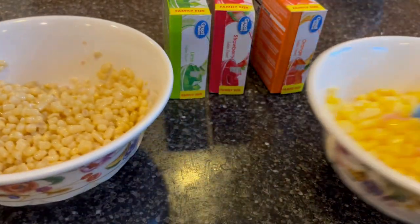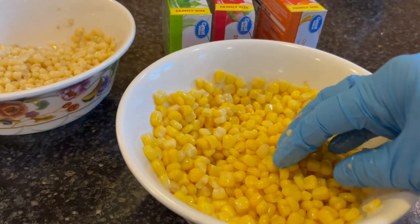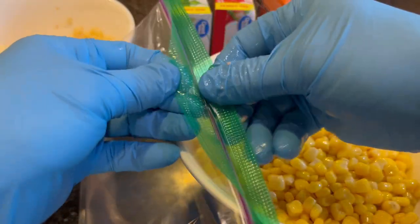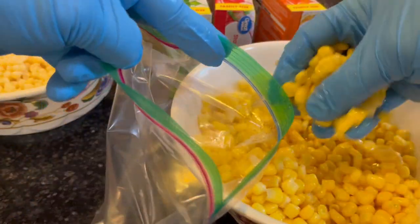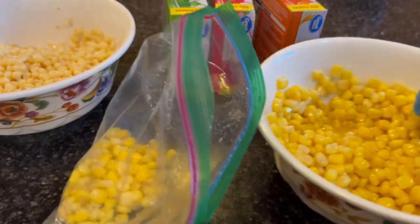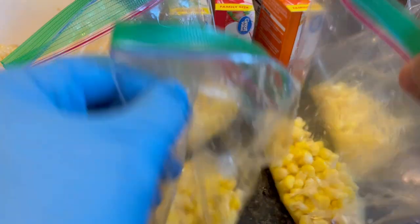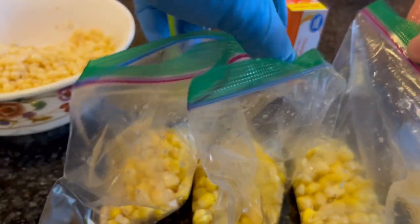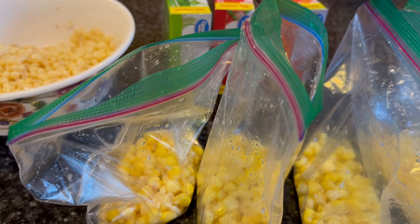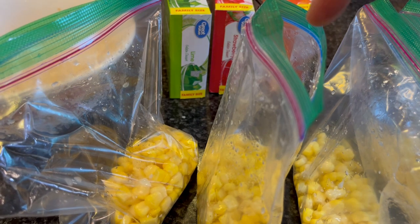Same thing with the other side — mix them all up. Now I'm going to portion this into four bags. The first bag I'm going to leave just as is. I've portioned it into roughly four bags, and now I'm going to open up the jello gelatin and put one flavor into each bag — so I'll have one that's natural and three that are different colors: pink, green, and orange.